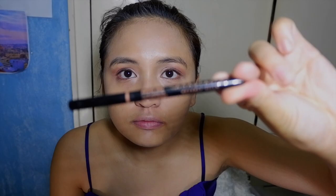For my brows, I use my fave Anastasia Beverly Hills Brow Wiz in Medium Brown. Love this product!